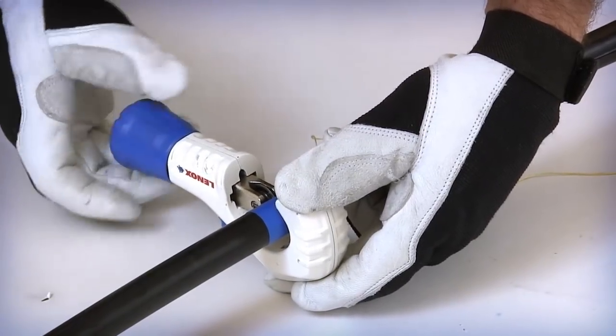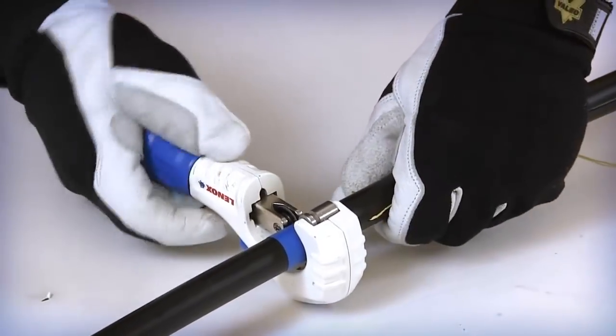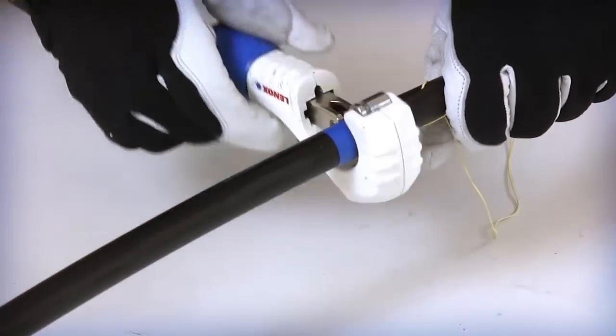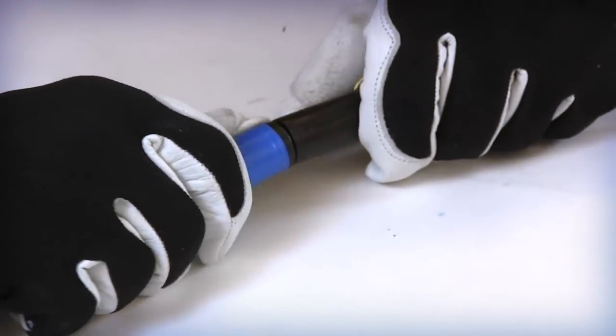Place the cable cutter or tubing cutter around the outer jacket at the original length marking. Carefully rotate the cutter around the cable jacket to score the outer surface. Take care to NOT cut through the armor layer under the outer jacket. Flex the cable at the scored mark in order to break the armored layer.